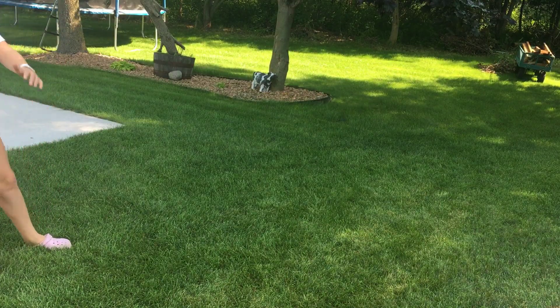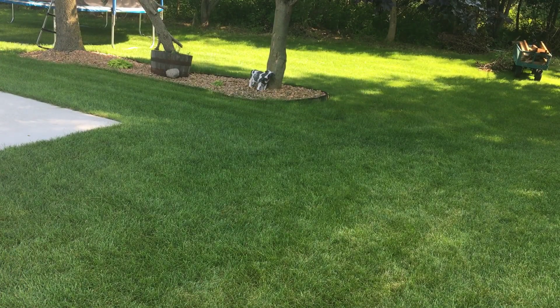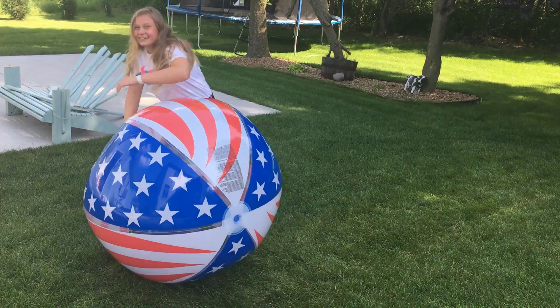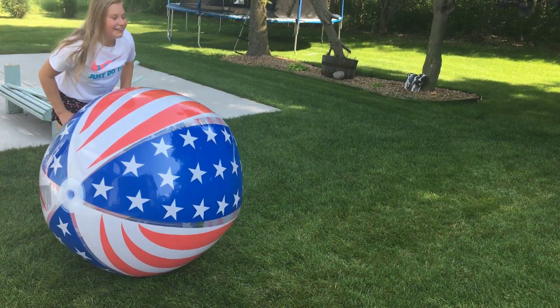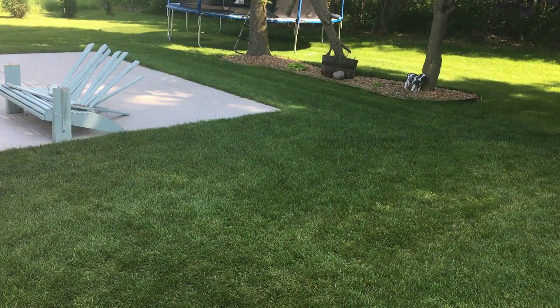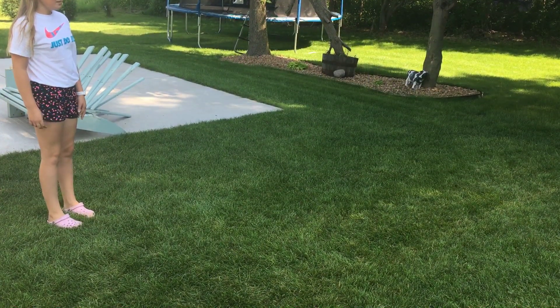You can also kick it. Give me a nice roll — oh my god. Give me a nice roll. That's how you kick it. Now don't kick it.